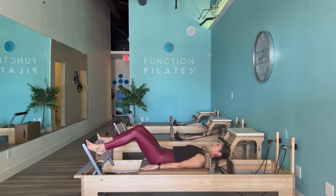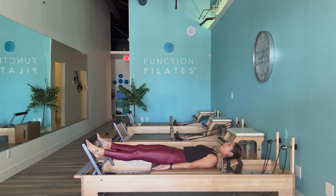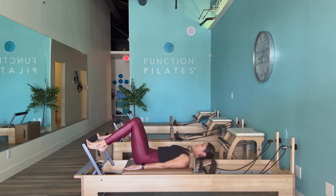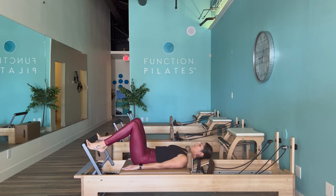This is a heavier weight — I just removed that blue spring, which is a half spring. Come in halfway and windshield wipe the legs, bringing the knees together and knees apart, isolating the inner thighs and the quads. About 10 repetitions there.